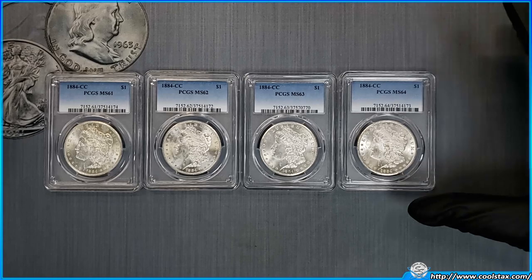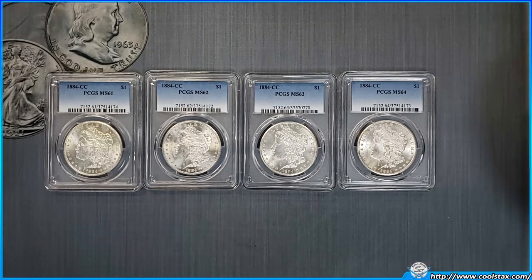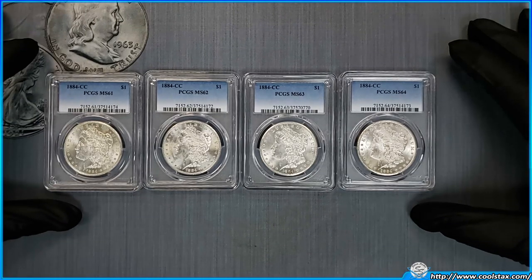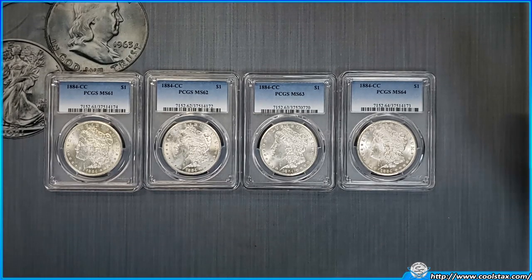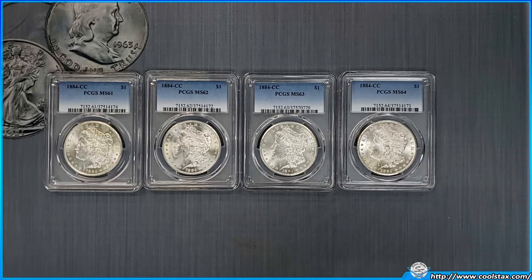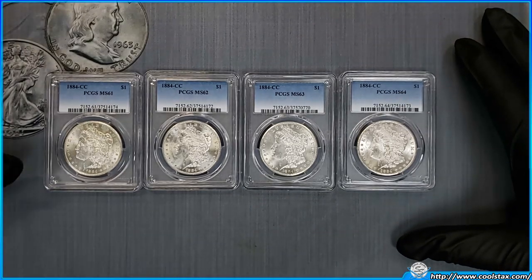These are all from the same exact mint and the same exact year — all 1884 Carson Cities. These are PCGS certified, so all certified by the same company. We're going to take some very up-close images and put them on screen so you can see them as closely as I can, and we'll talk about what the difference is between each grade.